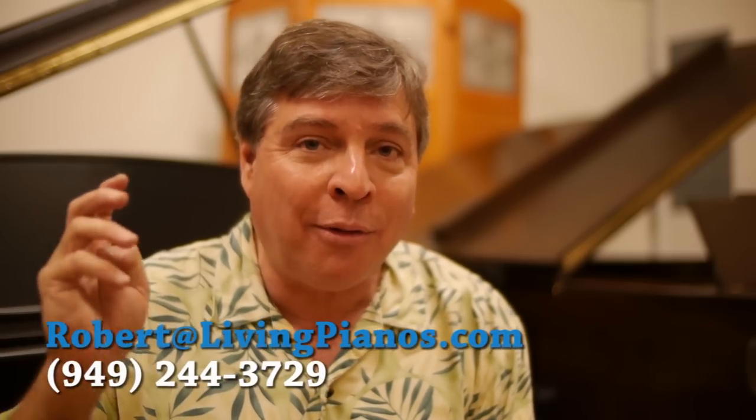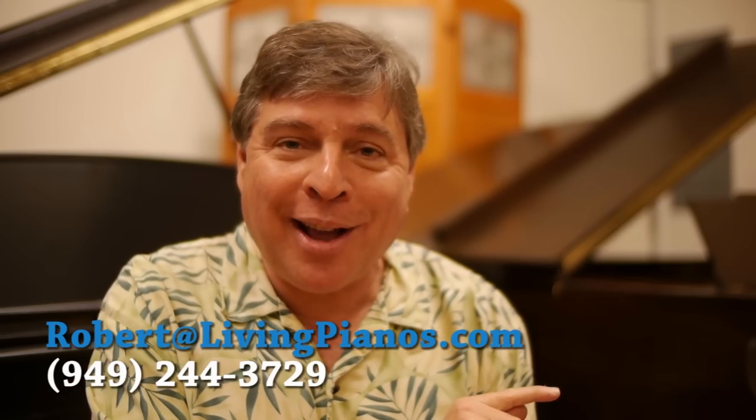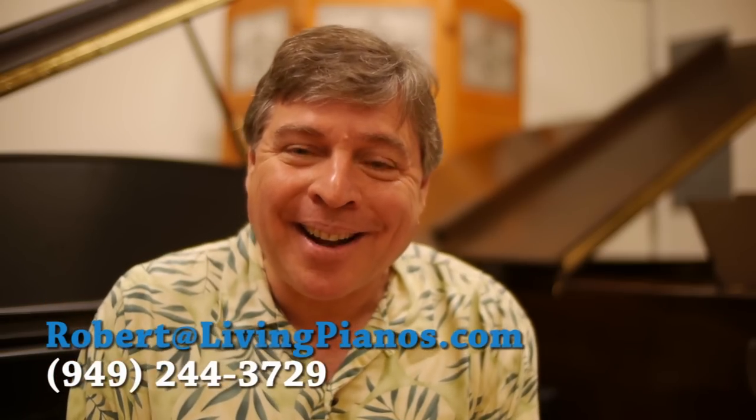Thanks so much for the question. I'm Robert Estrin — I welcome all kinds of questions from all of you and I'll do my best to answer every one of them as time allows. Thanks for joining me here at LivingPianos.com.